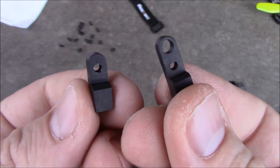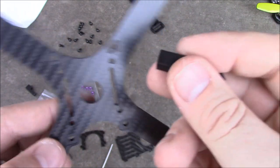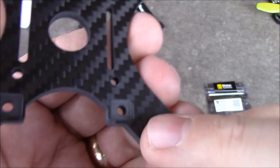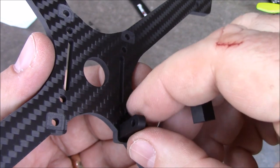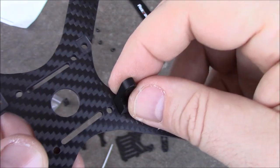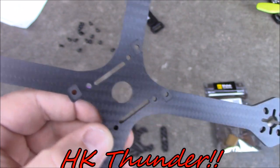This frame comes with two different metal spacers — one has two holes and one has one hole. The back of the frame is where you put the single-hole spacer, flat side to the inside. There's a groove cut into the frame to hold the spacers tighter so they won't spin while you're tightening the bottom screw. The front spacer goes up here. Someone put 'TCMM' on here and I'm not sure what that means — this is a Real ACC frame and it's not HK Thunder.